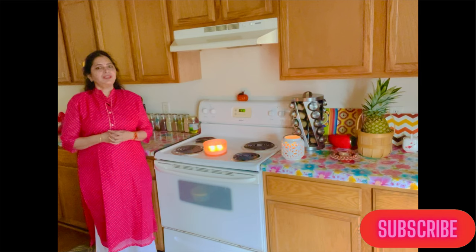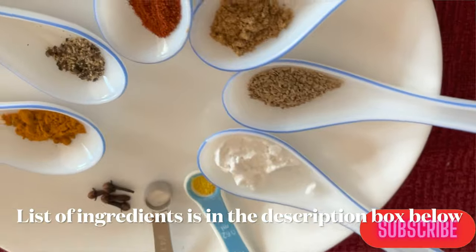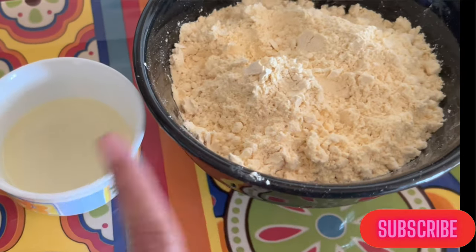If you like the recipe, then do share and subscribe. So here are our few common Indian spices, as well as oil for deep frying and 3 tbsp of oil for preparing the dough.